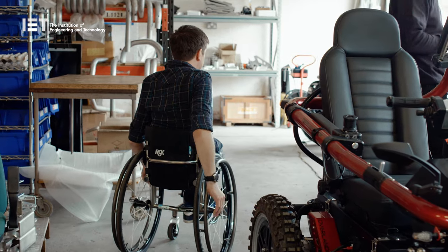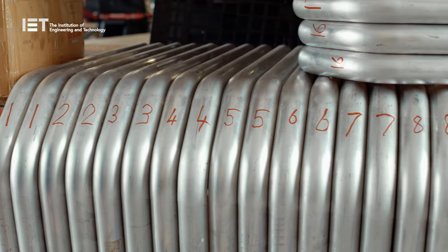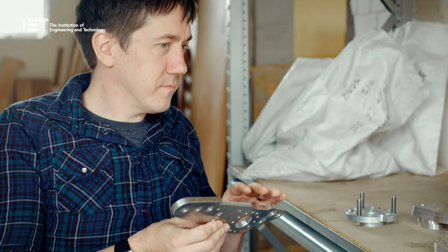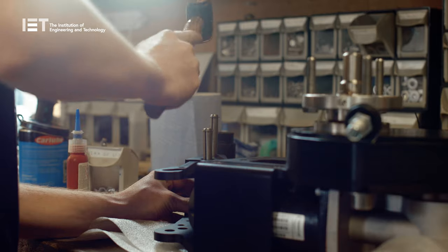Based in the UK, the Terrain Hopper team manufacture all the parts for the 4ZS right here in this factory. After being introduced to the Overlander, I met up with creator Sam Dancy to find out how the whole thing came about.